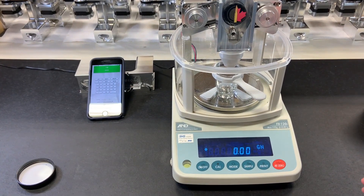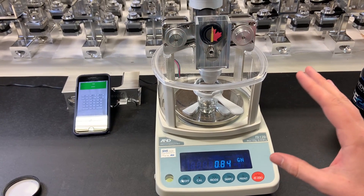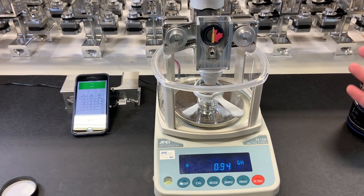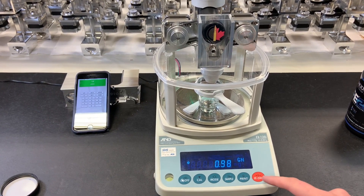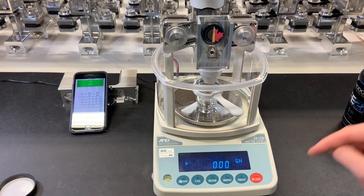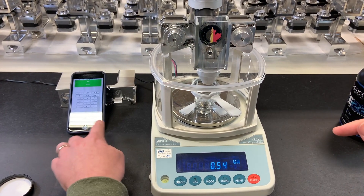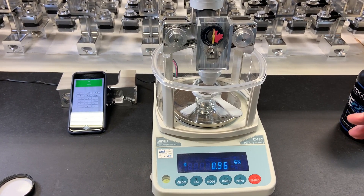If you set a target of one grain, it's just going to use the small tube — it ignores the variable of the large tube and the transition weight, and lets you just focus on how it's dispensing one grain. So that's 0.98, and you can adjust the speed slider to give you the speed and performance that you're looking for.